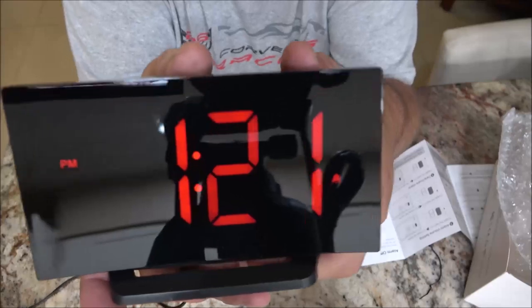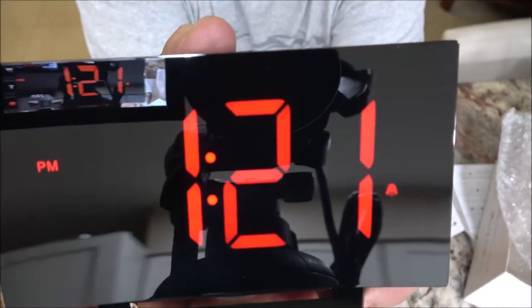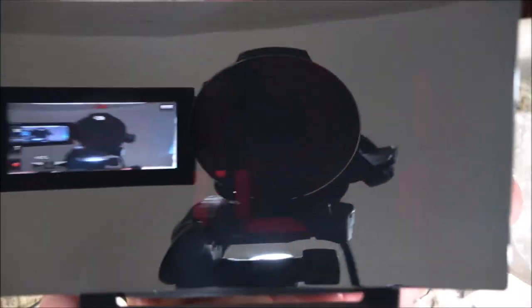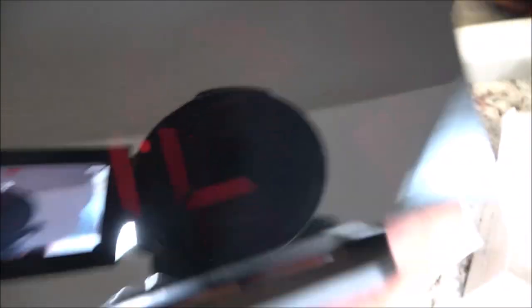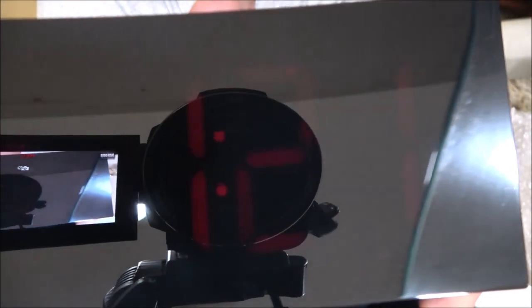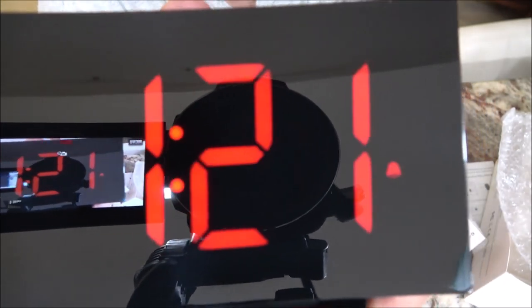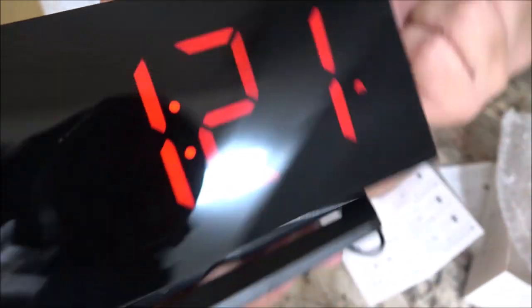Also, the brightness is adjustable. It's off. Very, very low — that flashing is the camera, you don't see that in real life. Very, very dim. So in a dark room, if your eyes are sensitive, there's the next level, the next level, and one more. Very nice.